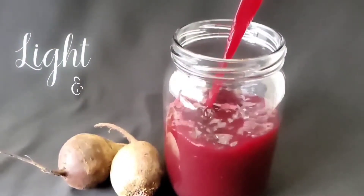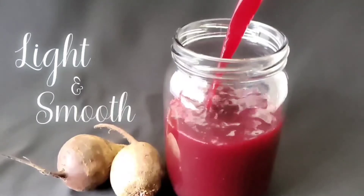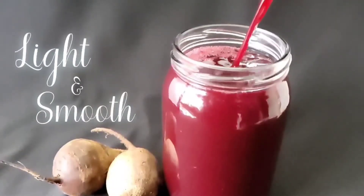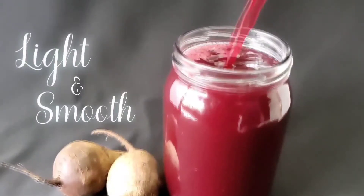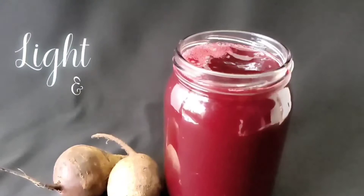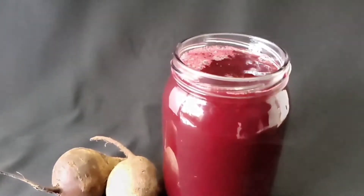Growing up as a kid, I hated beetroot juice until I became an adult and I started to make my own beetroot juice. I made it light and smooth and I couldn't believe that this is how delicious it could be.